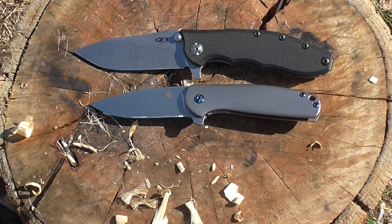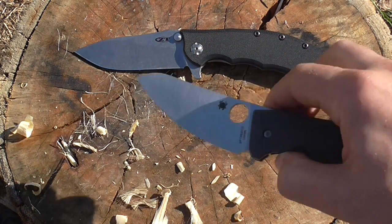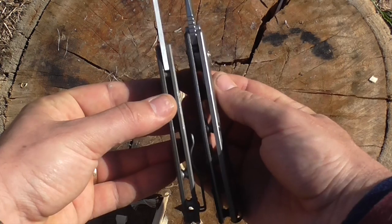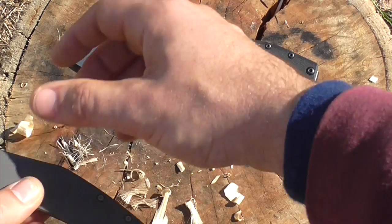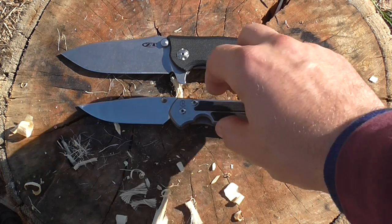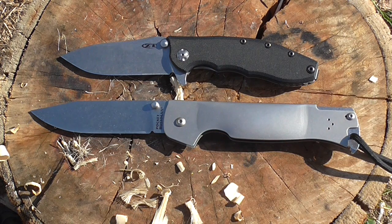Here are some comparison knives: a Kizer Gemini, another great flipper; a Benchmade 940 with about the same cutting length but a shorter, thinner handle; and a Spyderco Spydie Chef, one of my favorites in a similar size range. The ZT0562 actually isn't the fattest knife — it's only a couple of millimeters thicker than the Spydie Chef. Next to a Sebenza 21 small it's a pretty standard EDC size, and compared to a Cold Steel Bushman it's quite reasonable.